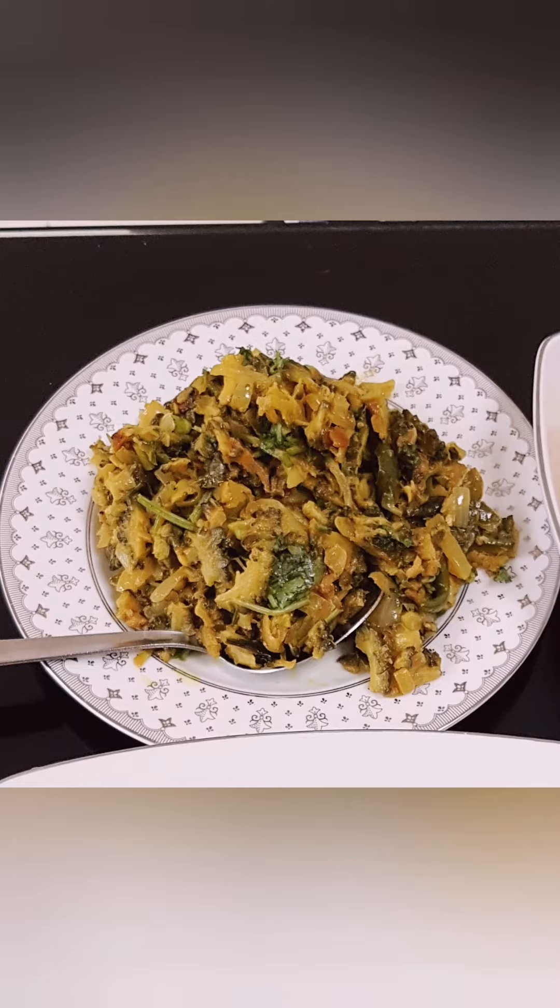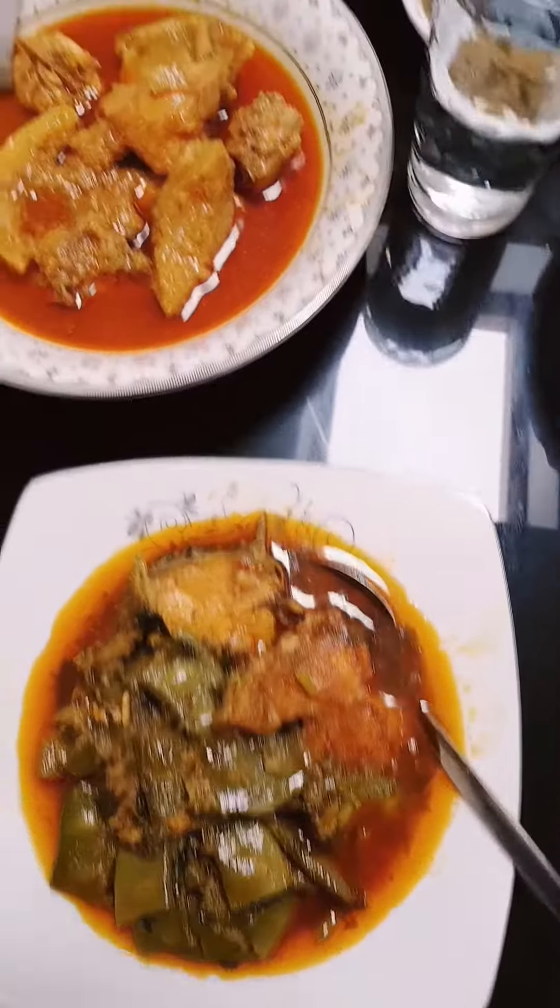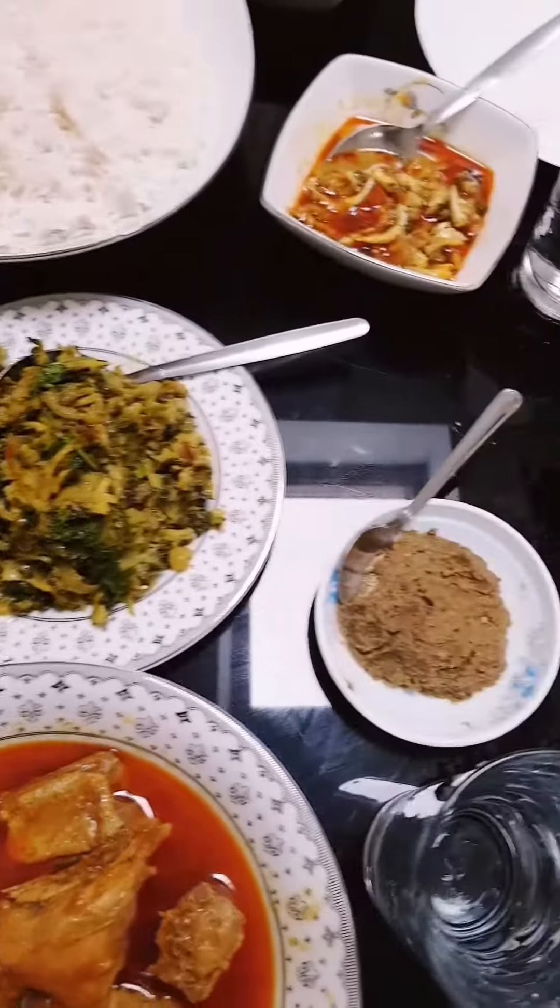Wow, look how yummy it looks! Now we're gonna enjoy all of this food. I hope you liked this video — don't forget to like, share, and subscribe. Goodbye guys, have a good day!